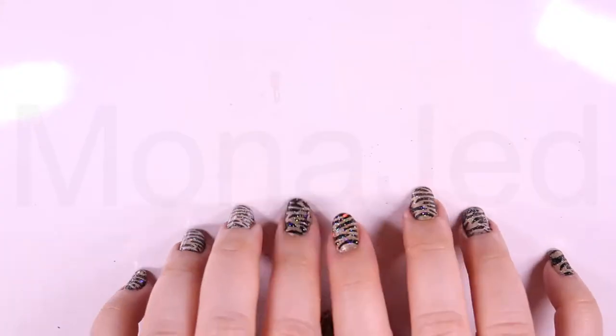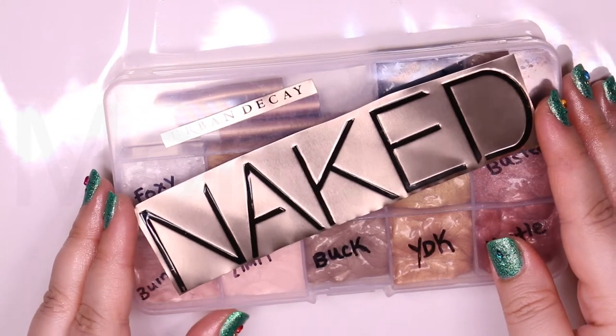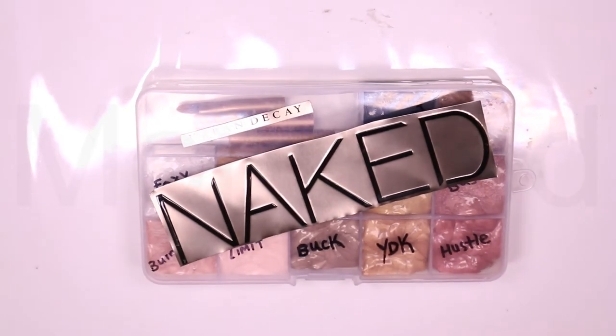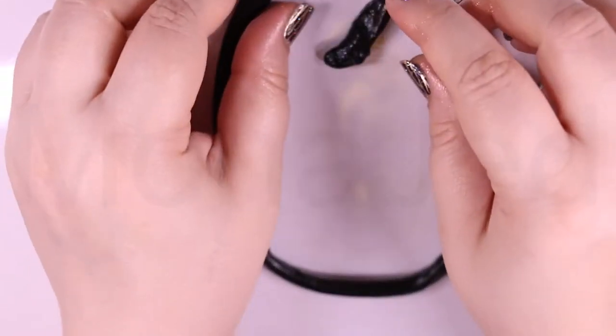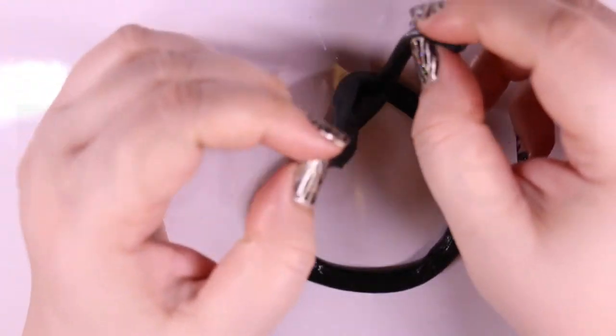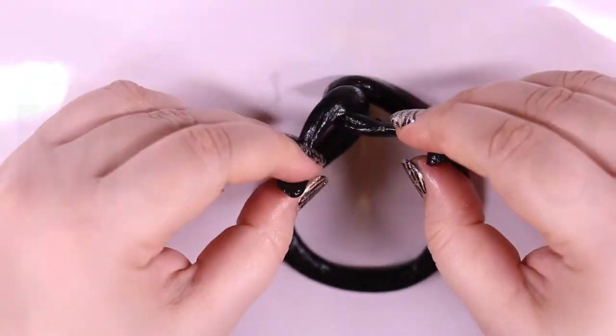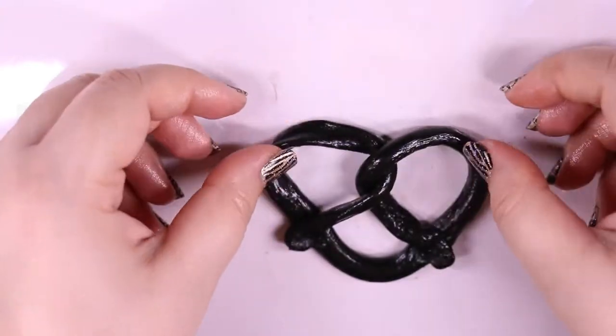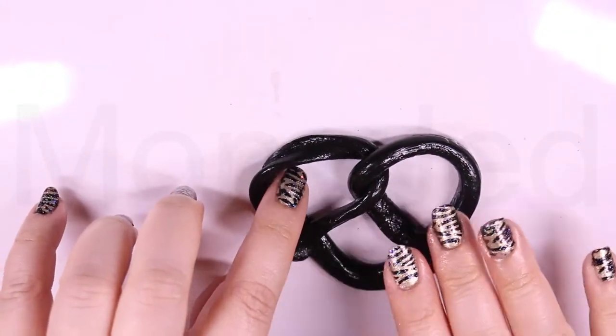Pretzel slime. I'm going to be using eyeshadow shades from Naked Palette 1, 2 and 3, all mixed in one, to color the clear slime and make pretzel slimes. I'm going to be doing the U-shaped method for making the pretzel — the classic twist. Pick up the two ends and twist them around each other twice. Take the twisted section of the pretzel and fold it over until the ends meet the bottom of the U.